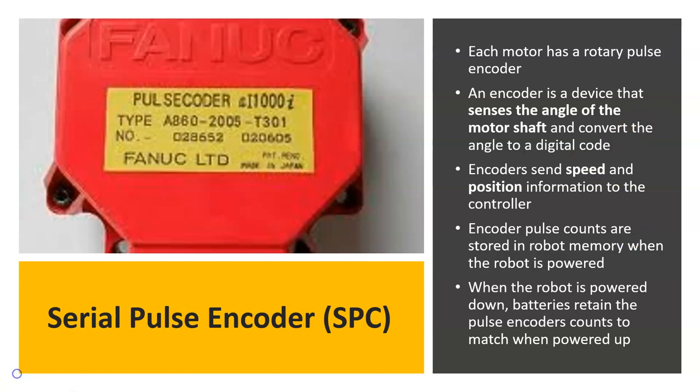Each motor has a rotary pulse encoder — a device that senses the angle and rotation of the motor shaft. As the motor shaft rotates through different angles, the encoder keeps track, and that information is sent to the controller so that each joint's position and speed is known at all times. This is very critical to operation. The encoder pulse counts are stored in robot memory, and when the robot is powered down, batteries retain the pulse encoder counts so the robot remembers where it is when turned back on.